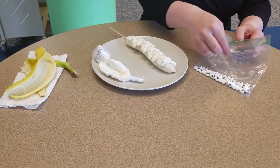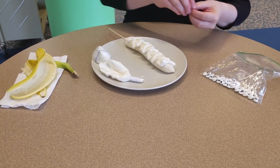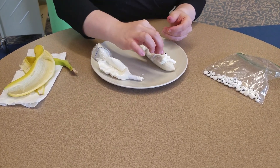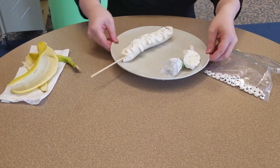The last thing we need on here are your two mummy eyes. One, two. And there's my mummy banana.